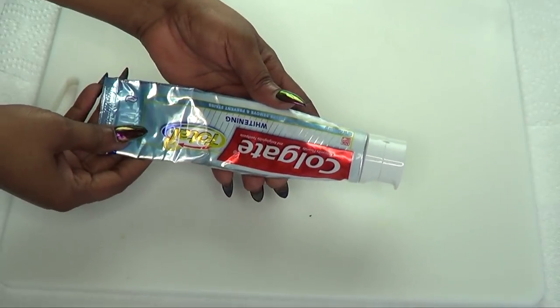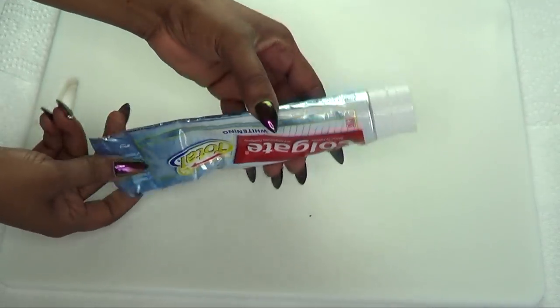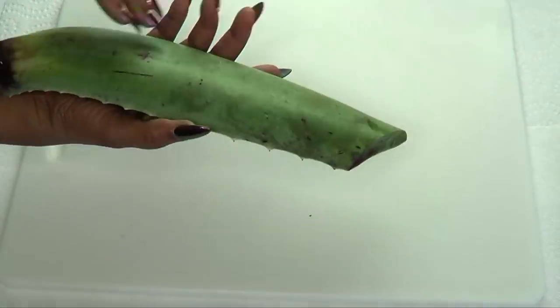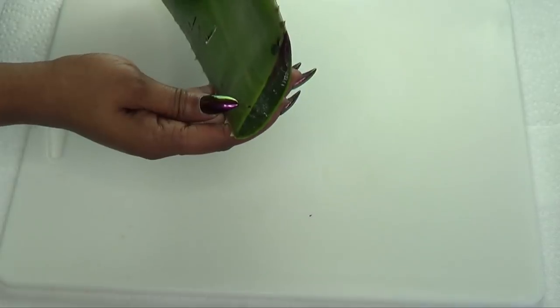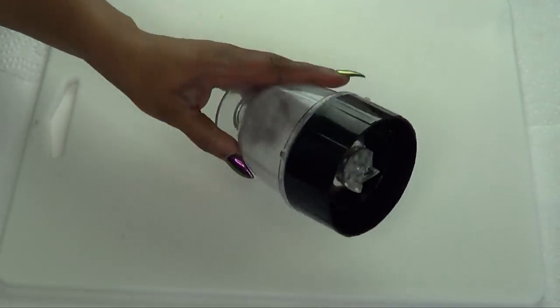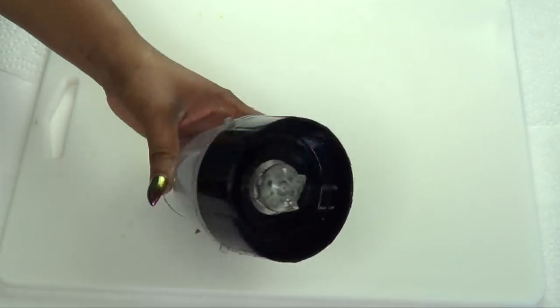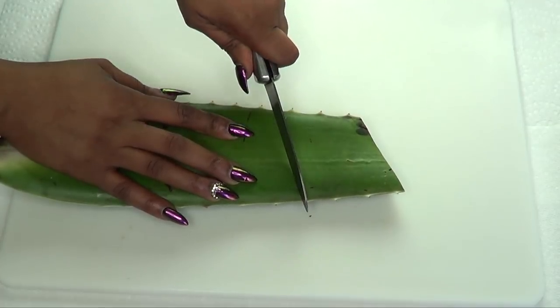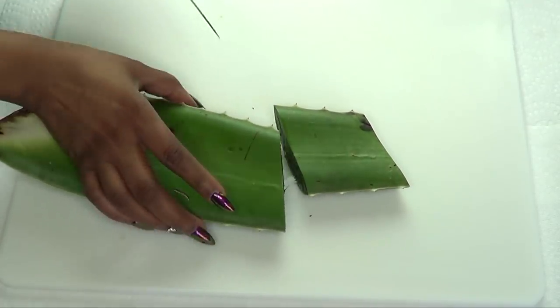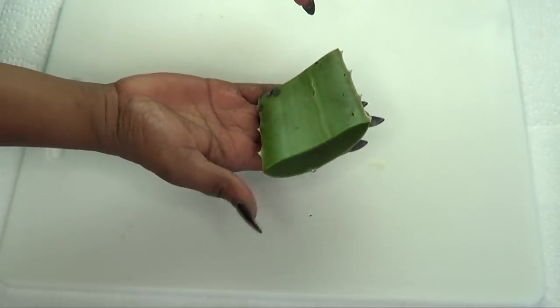So if you're interested in this video, continue watching. Here I have the toothpaste — this is Colgate toothpaste, however go ahead and use whatever toothpaste you have. Here is our aloe vera leaf, and from this aloe vera leaf I'm going to be using just the gel, so I will be extracting the gel from the aloe leaf. You're also gonna need a blender for blending.